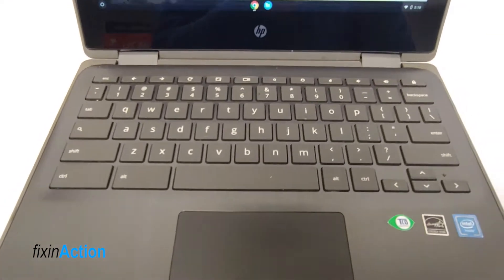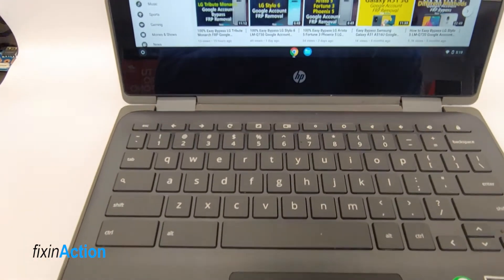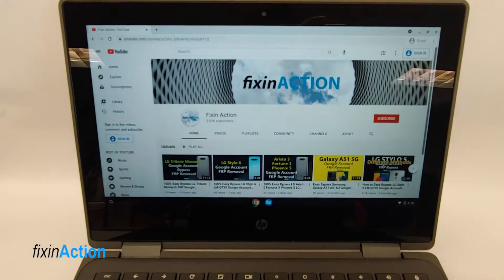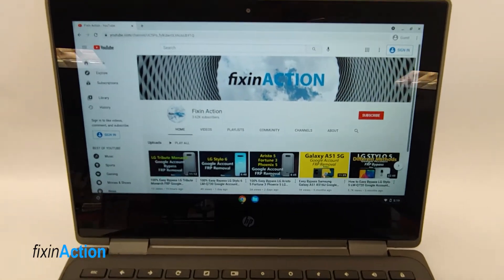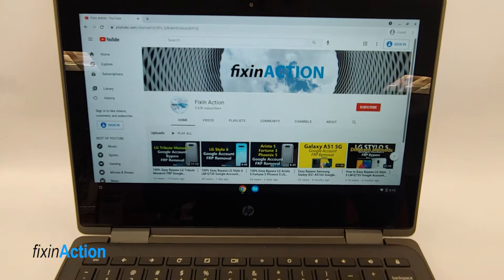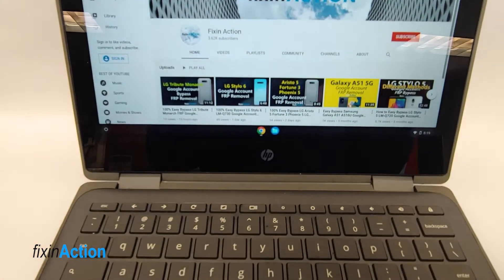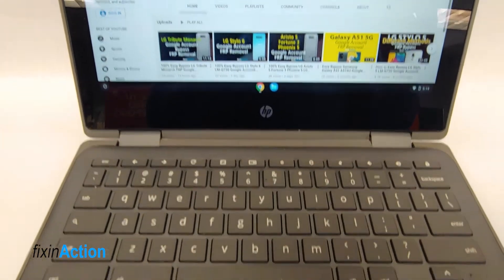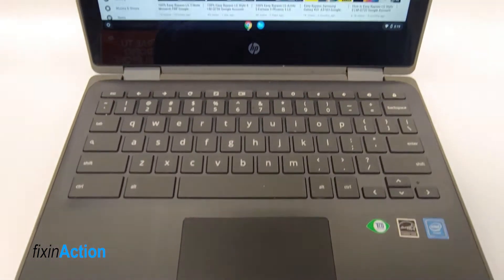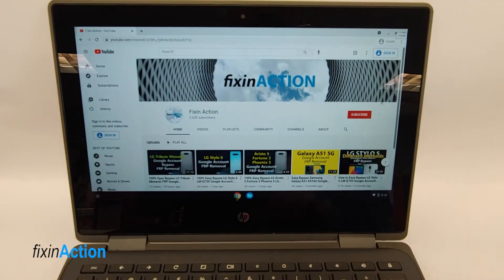For this method, all we have to do is press and hold four keys. But before we do that, please make sure you copy all your important data and make sure you remember your Google account or Gmail account, otherwise you will need to create a new Google account to get back into your Chromebook and you may lose all your data.